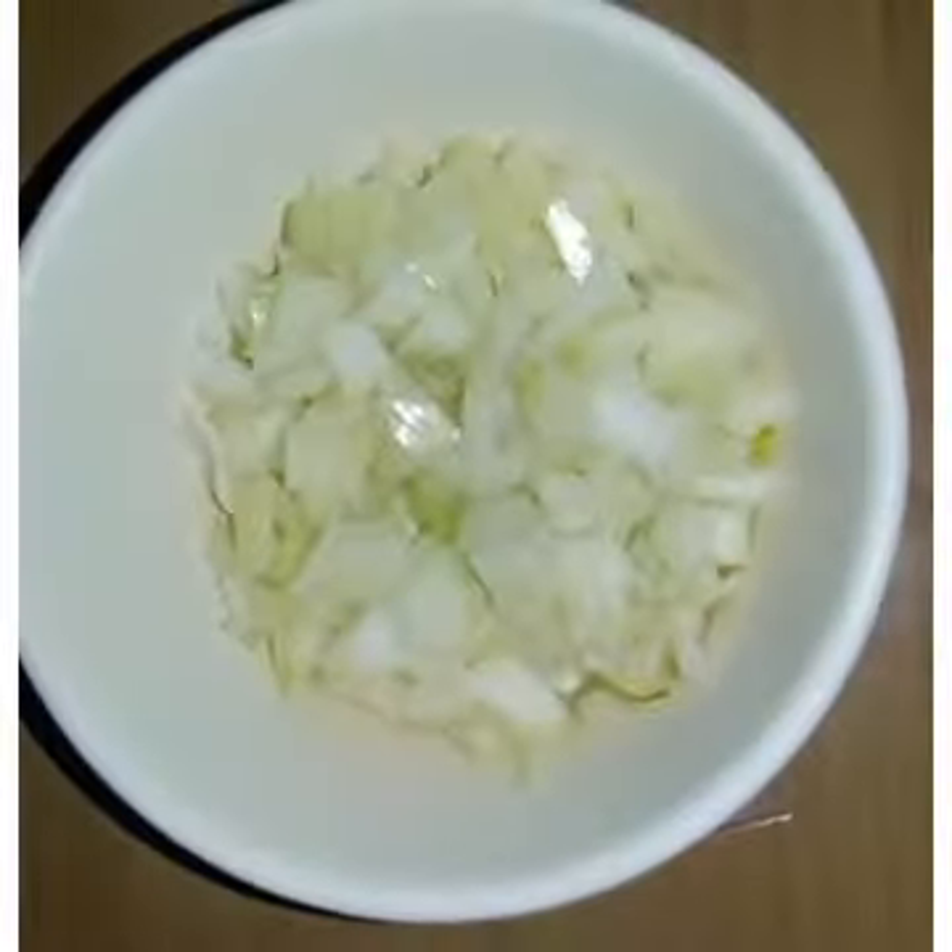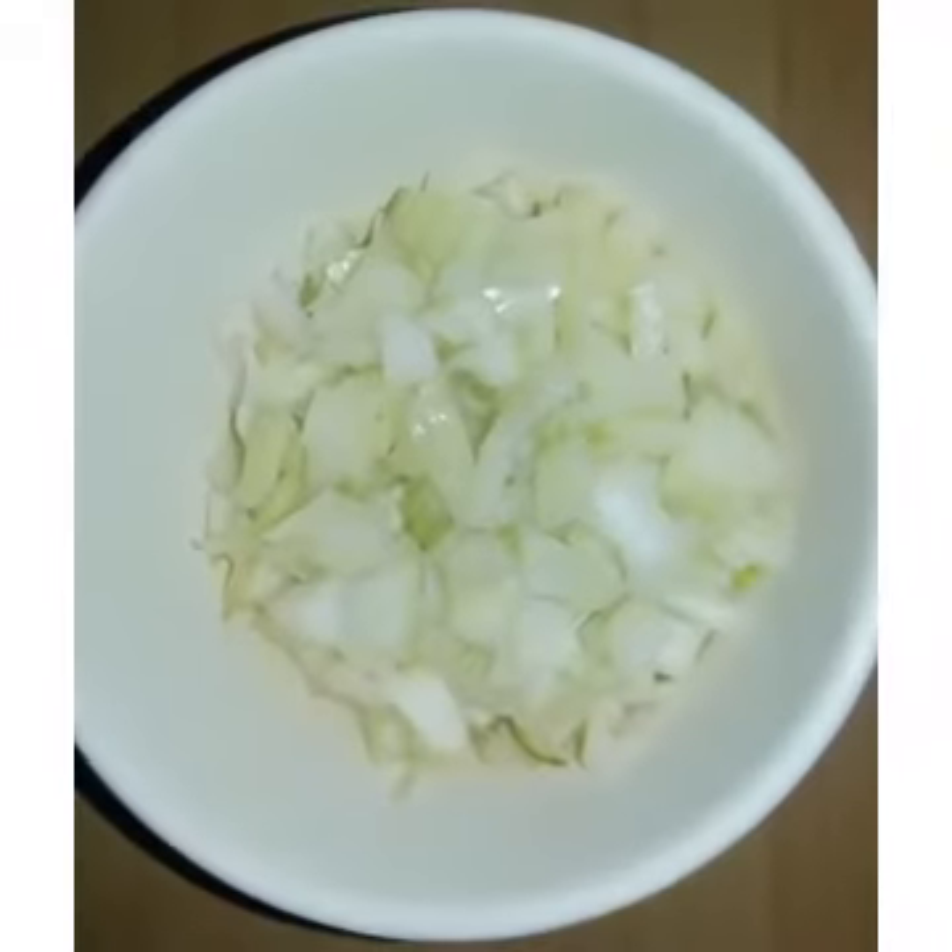Next, large onion white, big onion white.